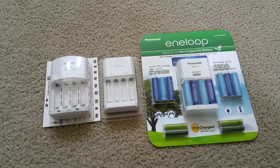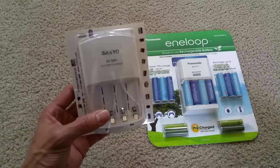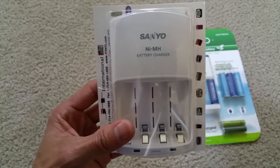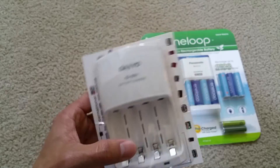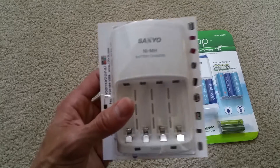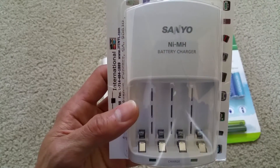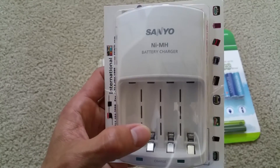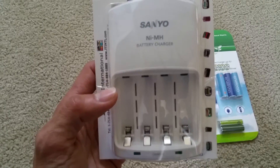Before I do the unboxing, I'm going to talk about the previous generations. This is the first generation charger. It was previously owned by Sanyo, and then afterward Panasonic bought it out. With this first generation charger, you need to put either 2 AA or 2 AAA batteries to charge them in a pair.